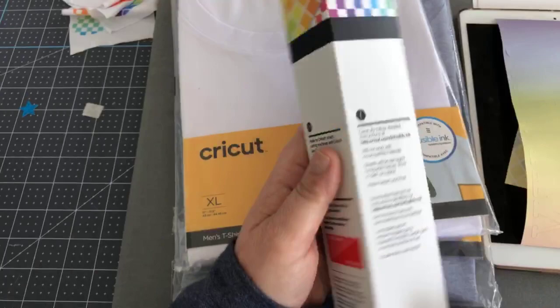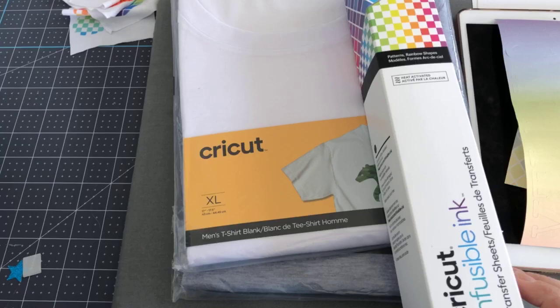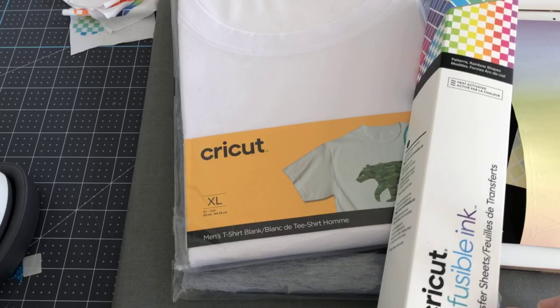You can also use infusible ink with an EasyPress Mini, which is right here. Let me show you. This is called an EasyPress Mini — it looks like an iron, but it's much hotter and it's smaller, and it has three different measurements and its own base. And then you can also do it with an EasyPress 2, which is over here. It's kind of hot.